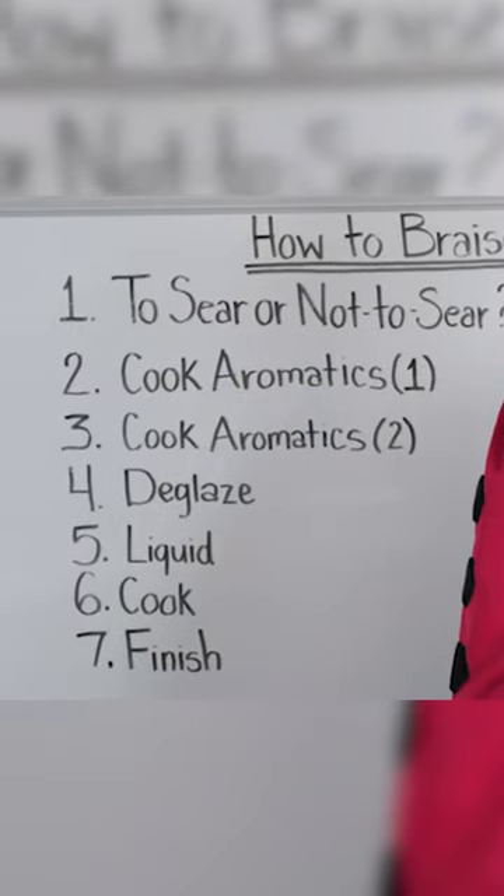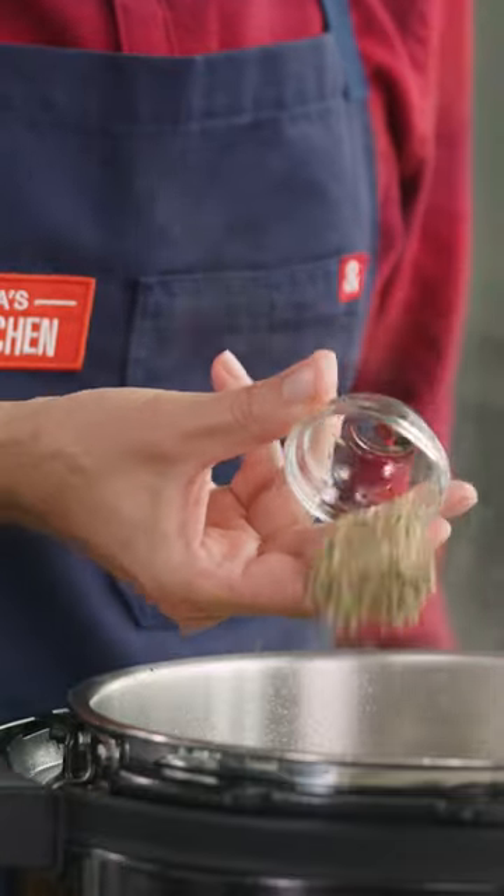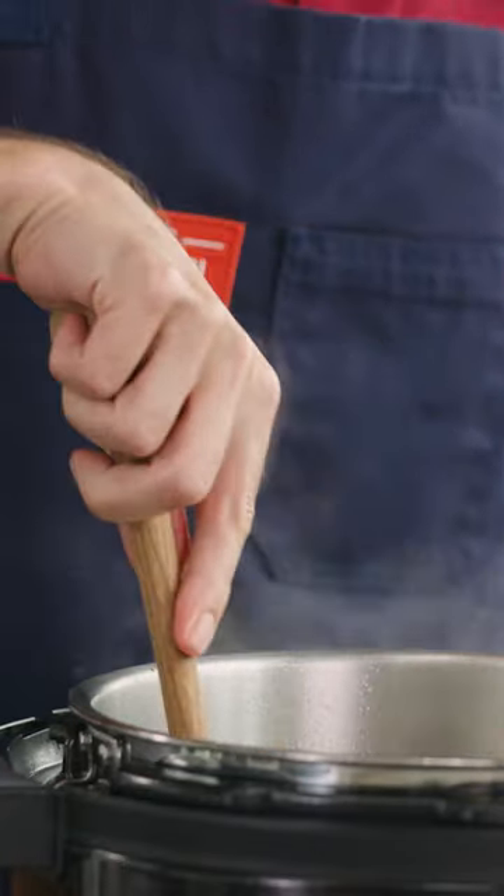Three, cook your second set of aromatics. These are your quick cooking aromatics: your garlic, your spices, your herbs, and it only takes about 30 seconds.